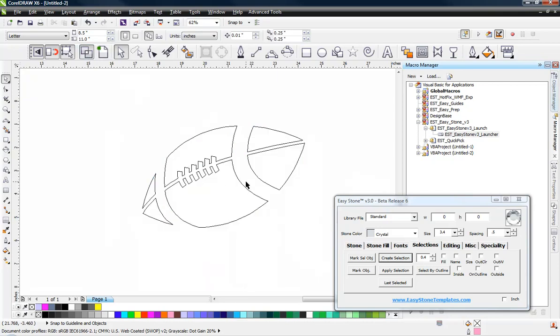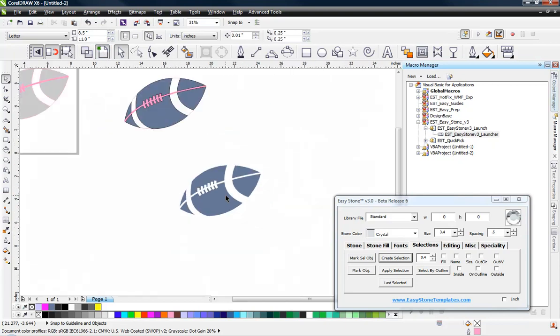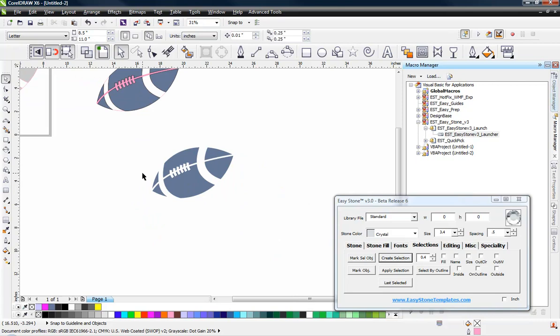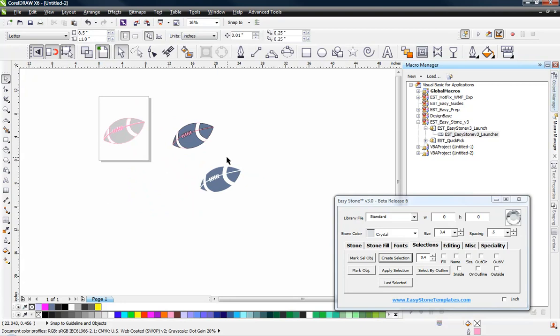If we go to wireframe mode, you see the paths here — these are the paths that our cutter is going to cut. You can see it will be a real nice clean cut, easy to weed. It should be a great looking design for adding a combination of rhinestone text, maybe doing the football in a glitter, or even with just regular text if you're doing it for men and so forth.